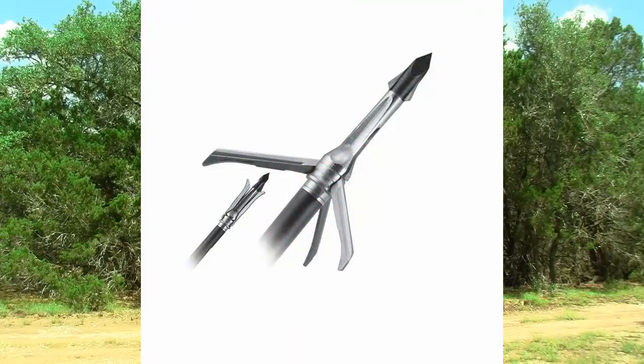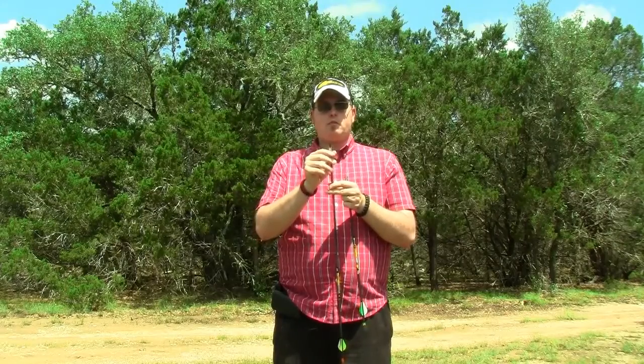For the compound arrow broadhead, I use the Grim Reaper Whitetail Special, which is an excellent broadhead. It's a two-inch cut radius with expander cups — a three-blade broadhead that flies like a field point. I shoot about 62 pounds at about a 30-inch draw length. Grim Reaper says this is a fine combination because I've got enough kinetic energy to make it open on impact. You don't want to shoot a broadhead with a blade length that's too long, or it won't open fully, and you want pass-throughs as often as possible.